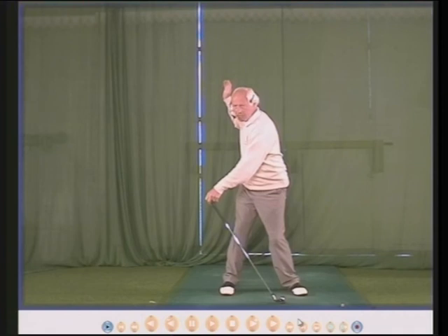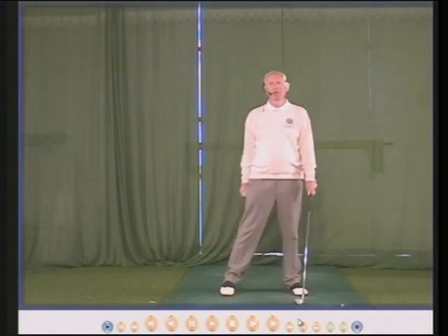That's a great tip — it works all the time. Weight inside the right heel in the backswing. Thank you very much for listening.